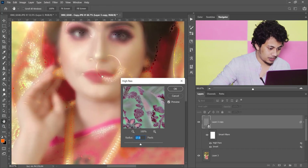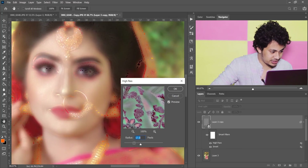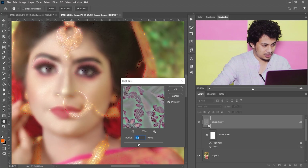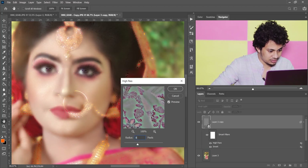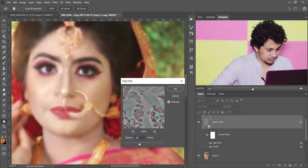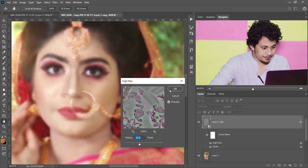Let's zoom in and see — I think 17 is too much. You can see those areas are too much, so decrease it. I think eight, or maybe 10 — 10 is good. Press OK.